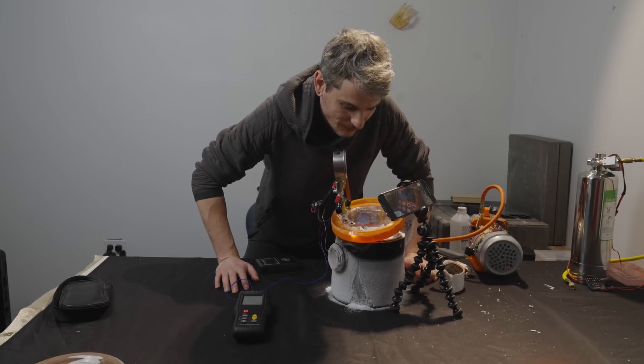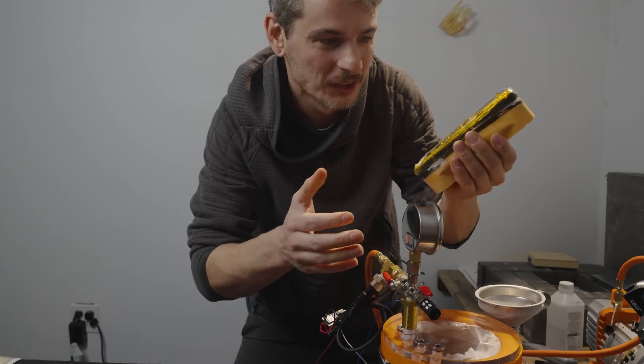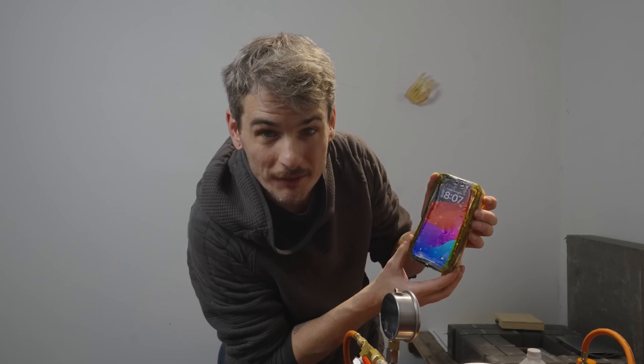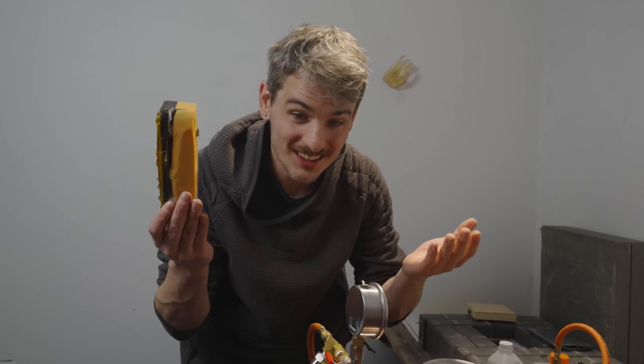I'm going to take it out because I don't know how long the battery for the heater is going to last. Look at it — it's cold. Button still works. We're at 50% battery. Looks like a working iPhone to me. I have to go wash my hands now because this is toxic.